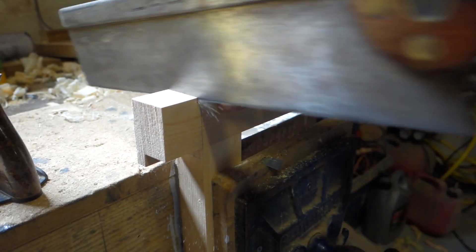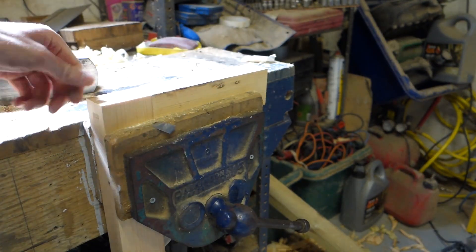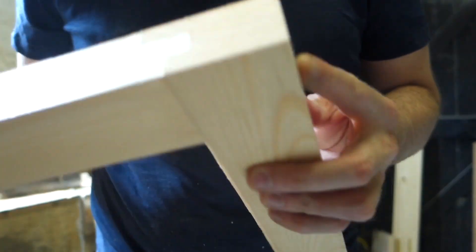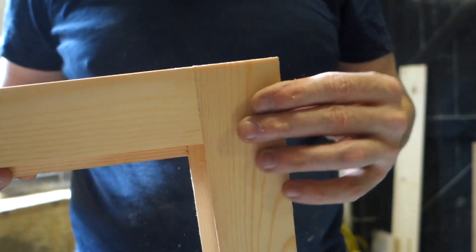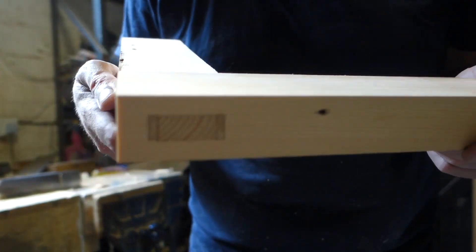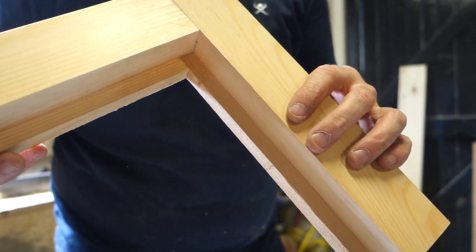Okay, so here we go - a long and short shoulder, haunched and wedged mortise and tenon joint. It's the traditional way of doing doors and casements and stuff like that. It's quite a long-winded method but it does look nice and it's not that difficult to make either. Right, thanks very much, and if you like what you've seen, hit like and subscribe.